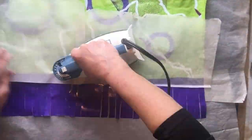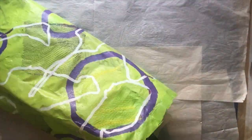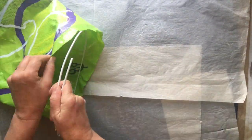Next you're going to fuse the seam. Be sure to put parchment paper on the inside of the windsock, then overlap your plastic and iron your seam closed.